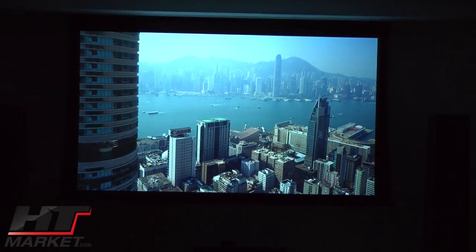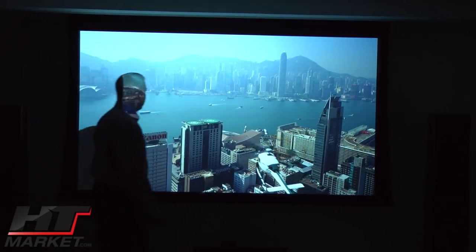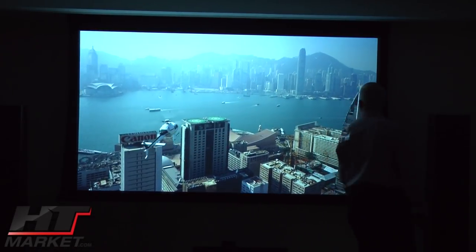This is a cold scene with the Hong Kong or Shanghai setting — I think it's Hong Kong. This one fills the screen also, so they're using both formats in this film.